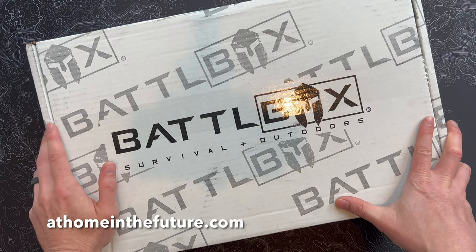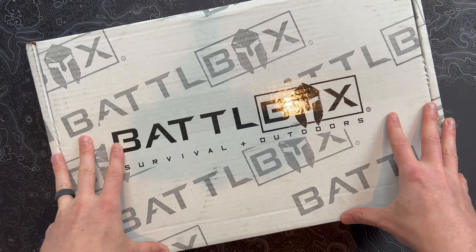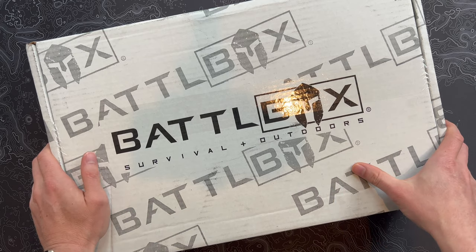Eric here with At Home in the Future, and I'm back with another BattleBox unboxing. BattleBox is one of our favorite subscriptions on the channel. Always lots of really interesting stuff every month. BattleBox is never boring — that's one thing I can say about it.